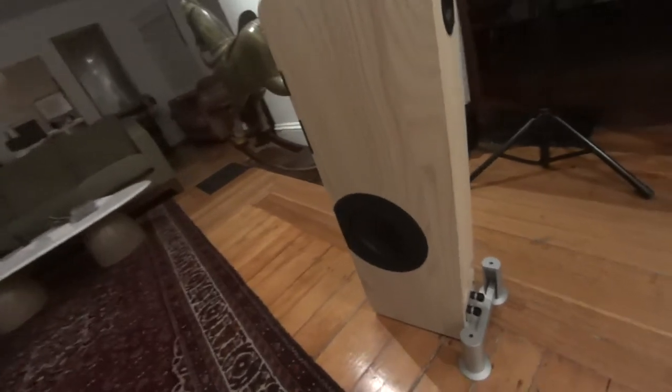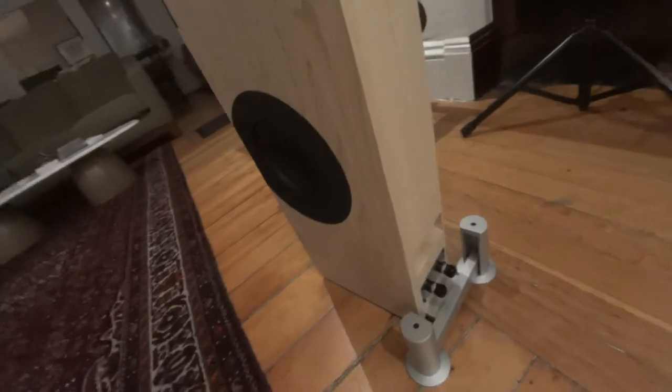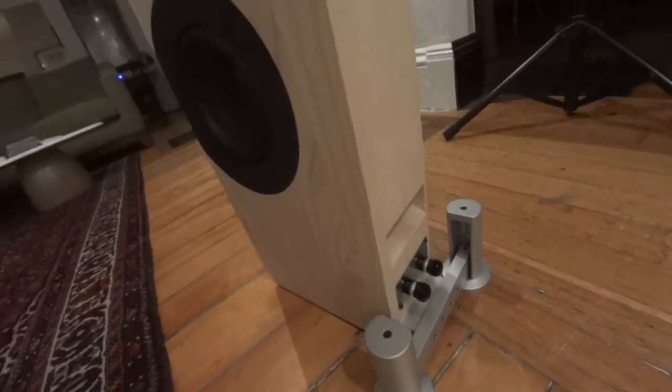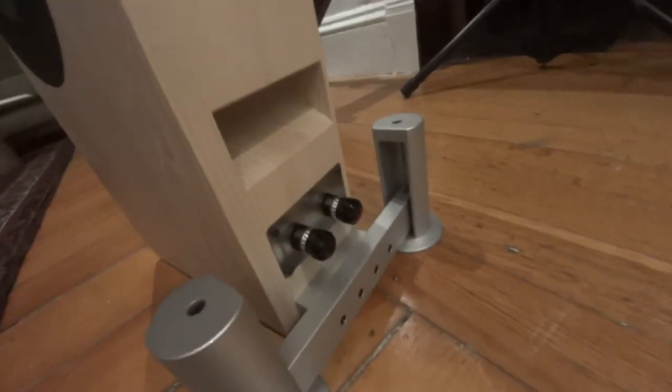We're going to be focusing on the swing bass today. That's something that's implemented in several of Sven's speakers. We're just going to get a closer look at how it works.